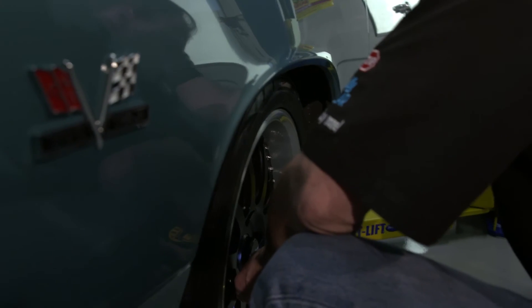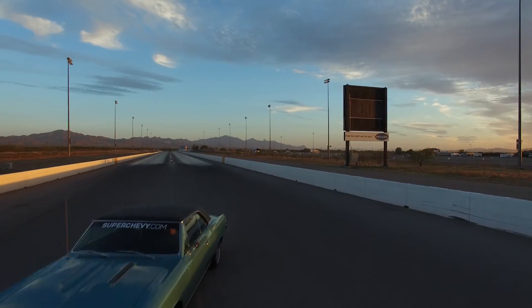That just screams Pro Touring. Exactly. We're about ready to set the car on the ground, so we're going to bolt these on and get this thing rolling.